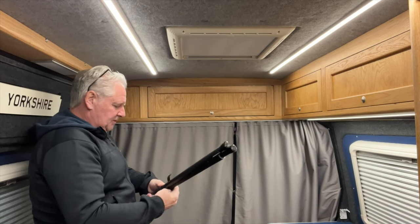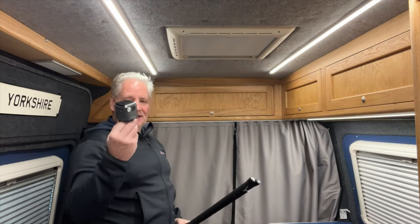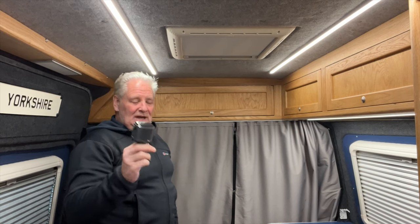Even though this tiny projector comes with built-in speakers, they're loud enough in here. I'm not going to bother linking them to anything else. You can plug headphones into it or Bluetooth it to a external speaker. We have a Bluetooth karaoke and radio unit with speakers in the van, but the projector's speakers are good enough for what we need.